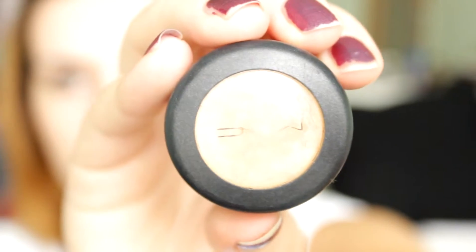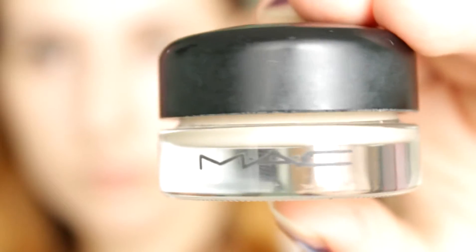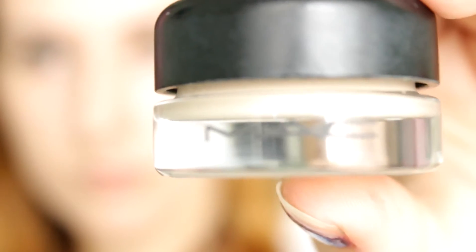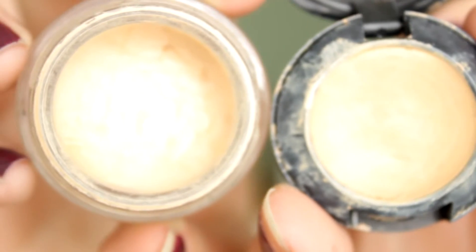Then I go back in again with concealer — both are from MAC. The first one is the Studio Finish Concealer in NC30, and the second is Studio Sculpt in NW15. I basically mix them together to get the desired color and go over all the problematic areas on my face, then blot again with the tissue.